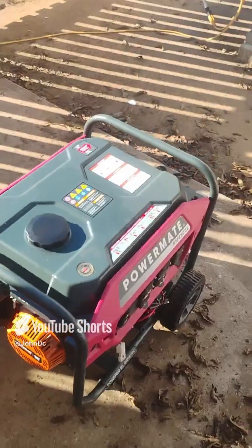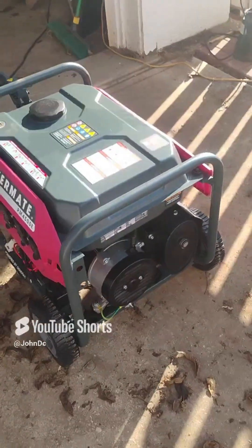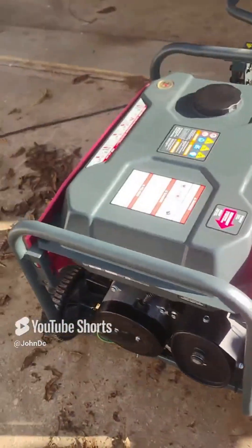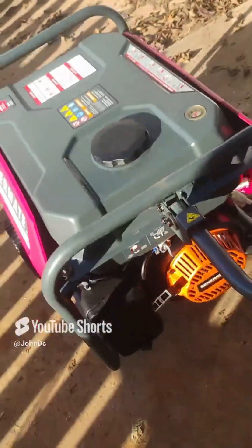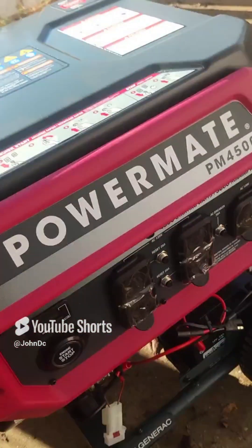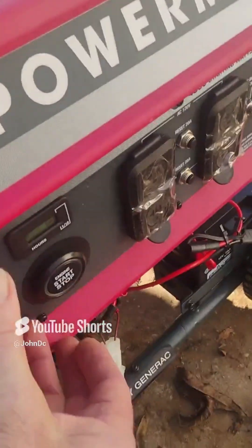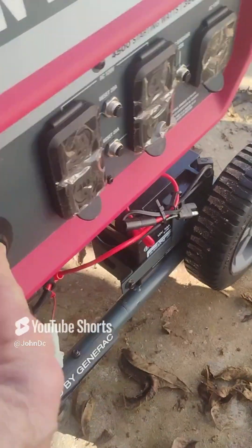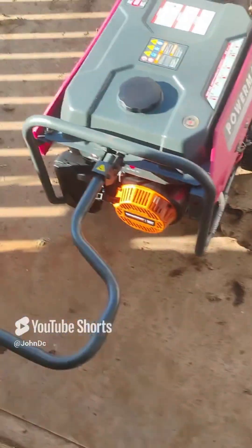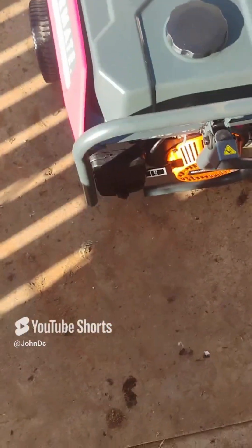Okay, we're going to start the generator. According to the instrument manual it says it's fully charged, so we're going to try the electric start. Nothing's happening with the push start, so let's start pull-starting it. I'll put the handle down first and try pull-starting it.